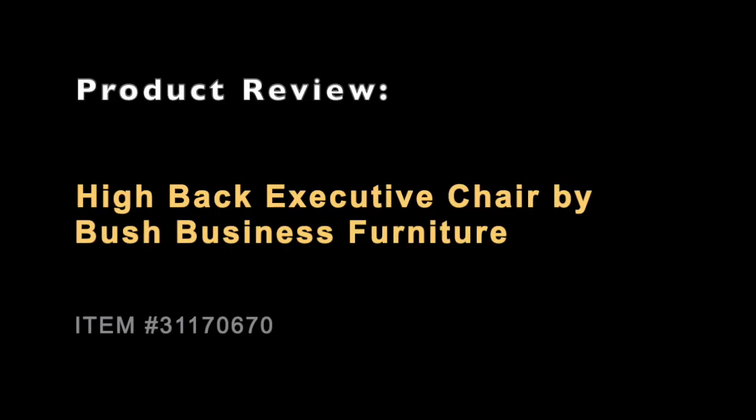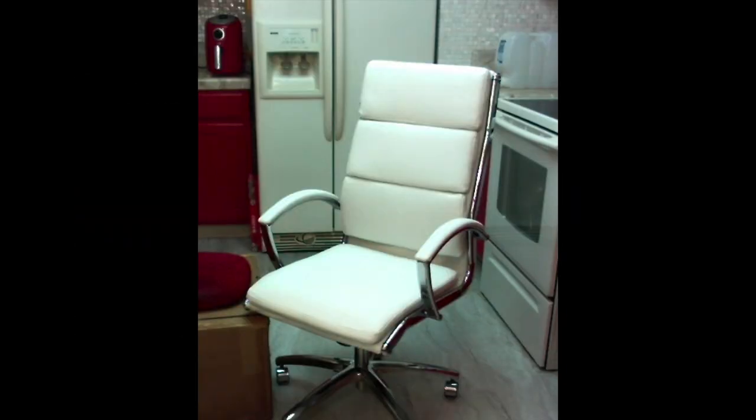This is my product review on the Tie Back Executive Chair by Bush Business Furniture. You can also find it on Amazon and I will have a link for that in the description box below.